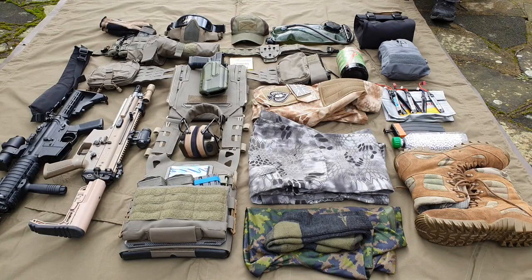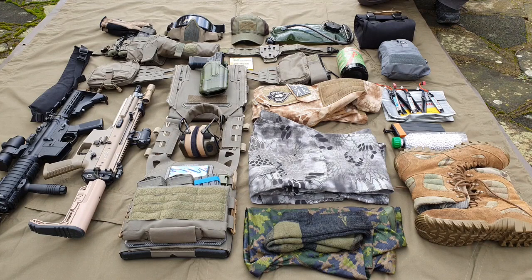This is what I take — what I did take — to a skirmish-type indoor CQB single-day airsoft game. I got my first gun in 2006, so I've been playing and collecting a long time. This is not necessarily what you need; this is more than what you need to play the game. If you're a new player, you don't need all of this stuff — this is what I've built up to over a long time.